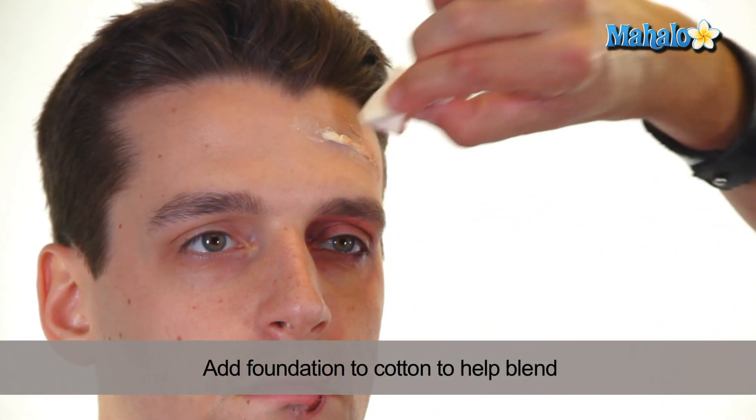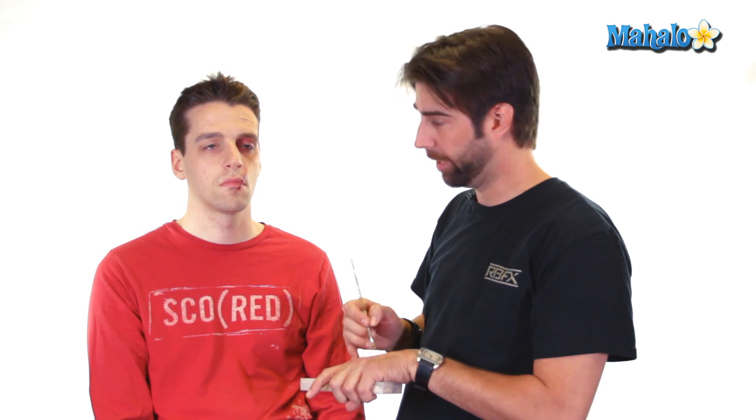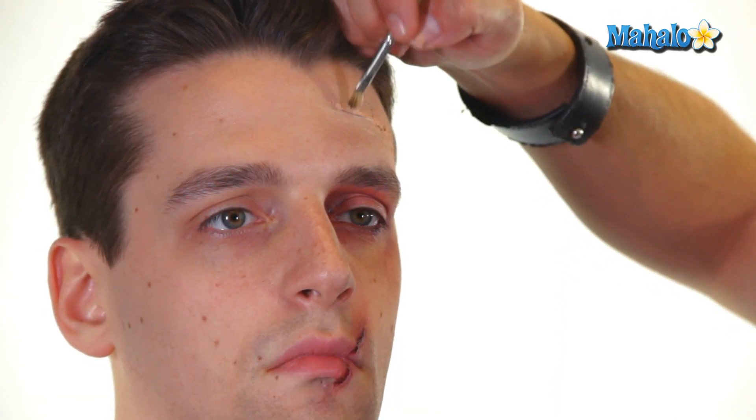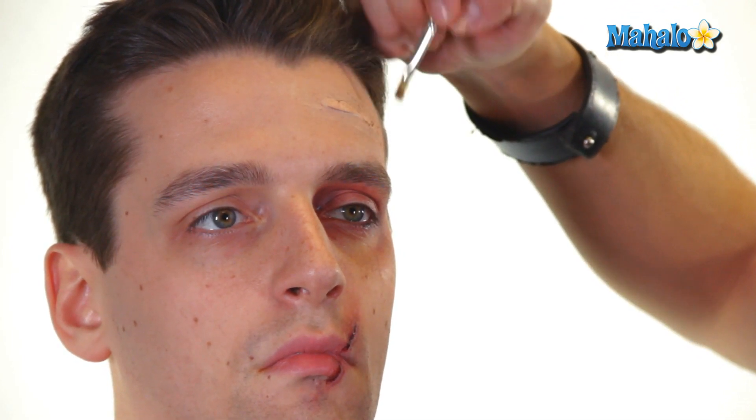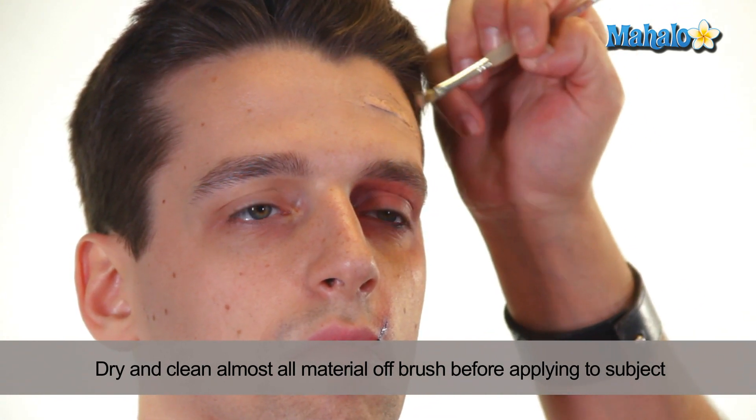Now that the latex is dried, what you're going to want to do is add just a little foundation over the top of it, just to create more of a natural skin tone. Some scars are lighter on top and darker in the crevices. So what you're going to want to do is take a lighter tone — which you can find in those color wheels — and just kind of dry brush the top. When I say dry brush, I want to make sure there's barely any material on the brush itself. Dip your brush into the foundation, then take it to the back of your hand and almost get all the material off. So there's just a very, very light material, and you're just going to brush it over the top, which is creating a highlight.